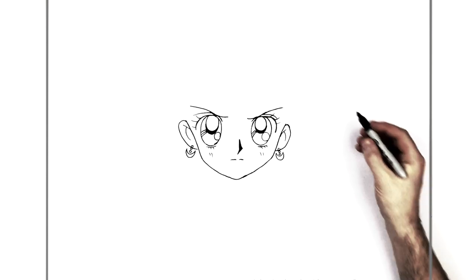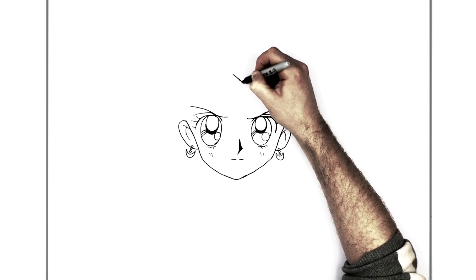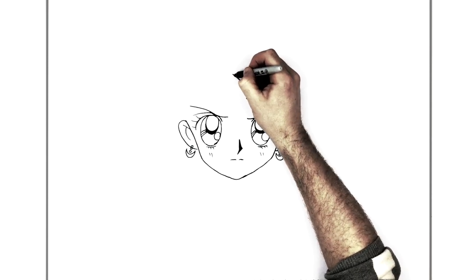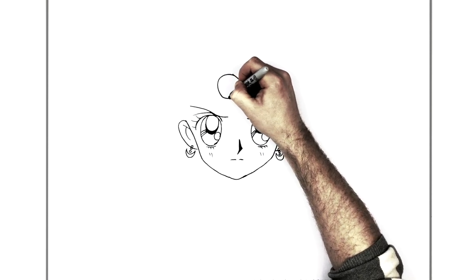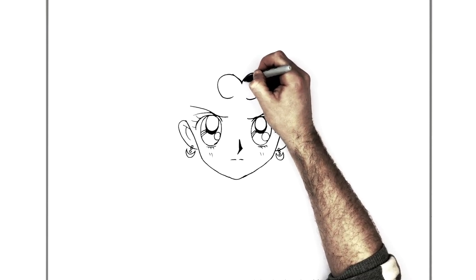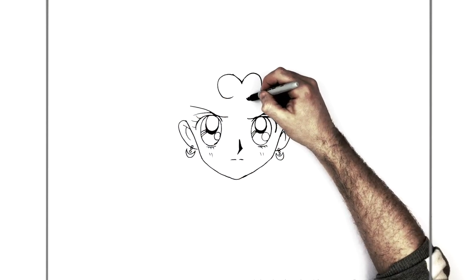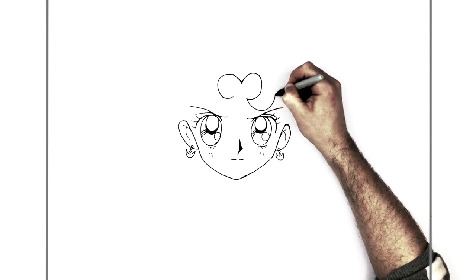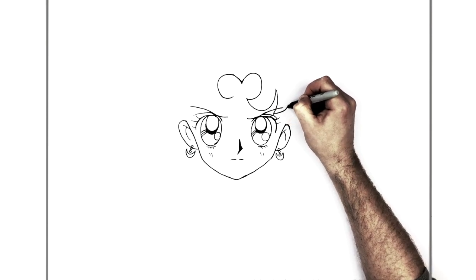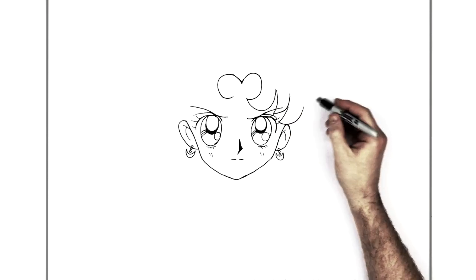Her hair starts right in the middle of her head just here. We've got like a love heart sort of situation going on with the first few strands, just in the middle. These fringe parts come down across her eyes - three of them on each side, and this one touches her ear like that.